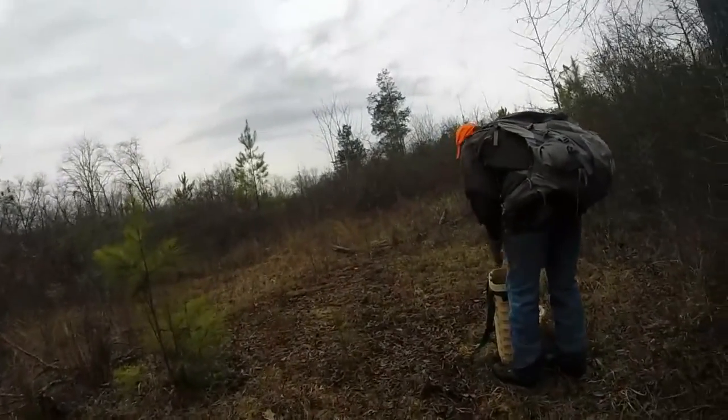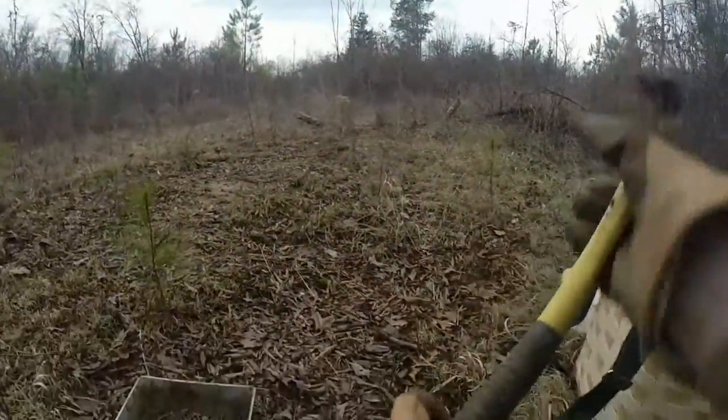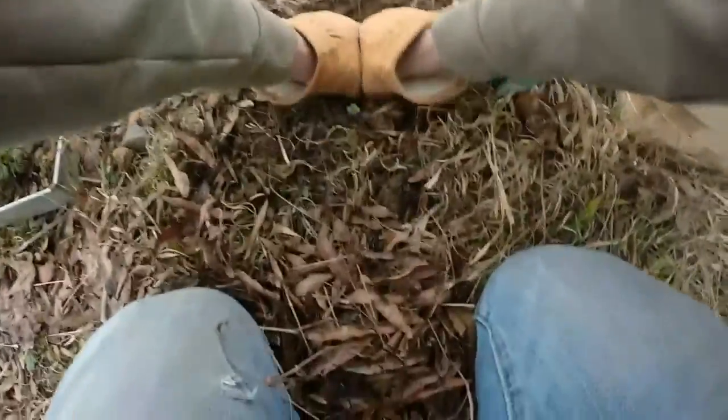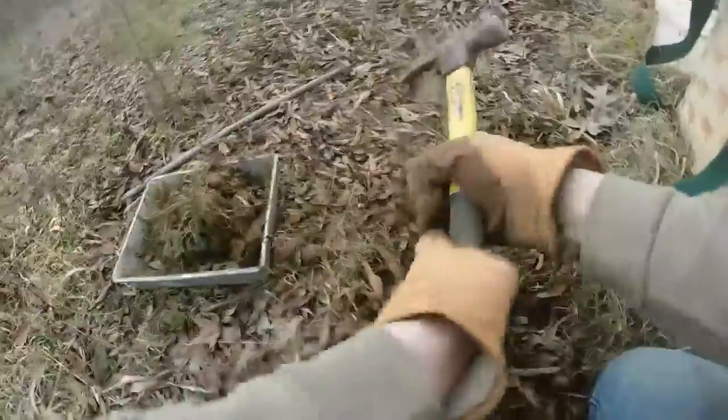So we're going to make a set and show you all how we do that right here. Pretty much what you're going to need: you're going to need a sifter, a hammer. The first things you want to do, you want to dig out your bed. We're using bridge number twos, so we need a pretty big bed. And you're going to need some type of staking device to hold them down or drive.